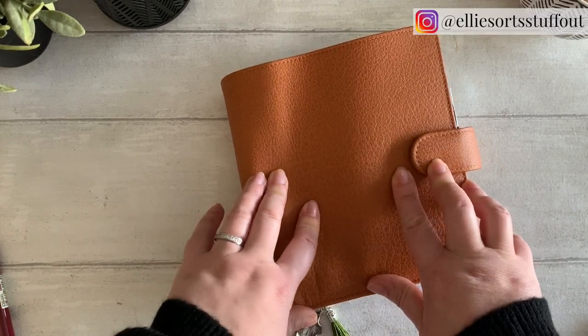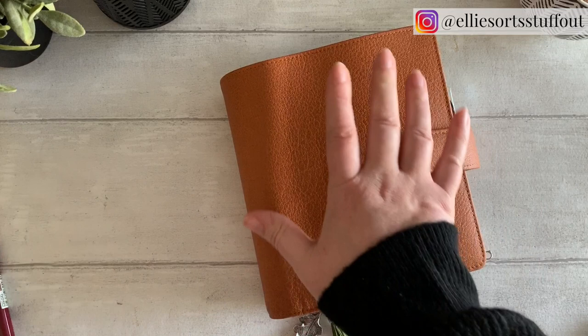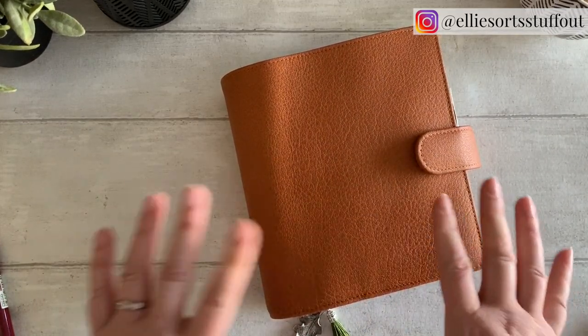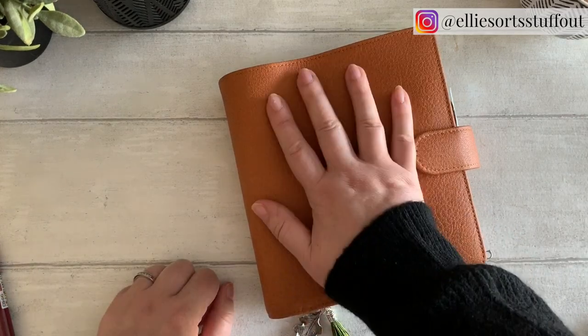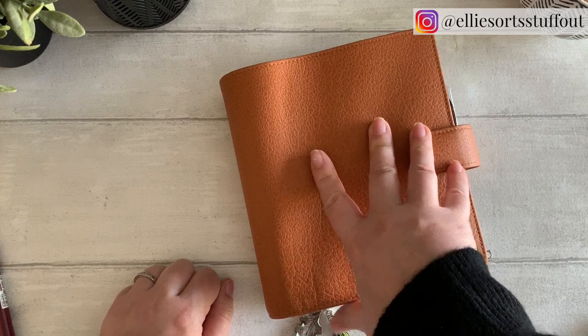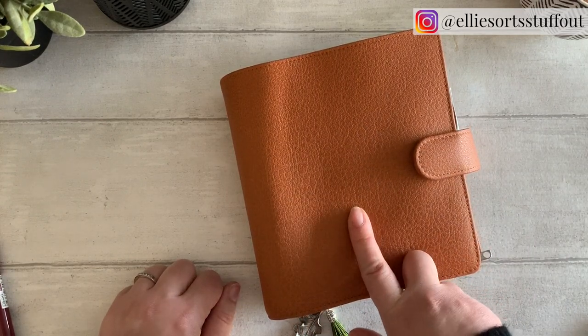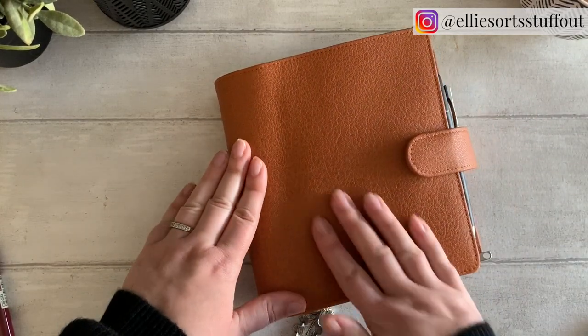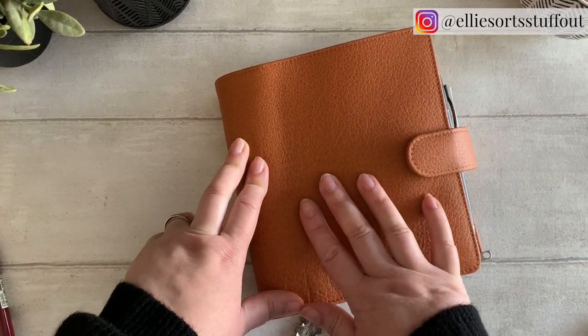Hello, welcome back. Oh my goodness, I've been so excited about this one. This is my autumn setup in my custom Vandespec B6 planner. This is in the Tabac colour, which I just thought was the absolute best colour for autumn. It's so rich and the texture on it is just gorgeous.